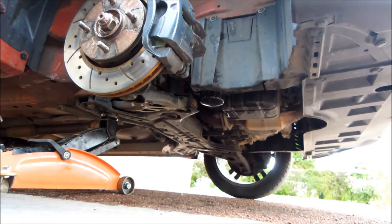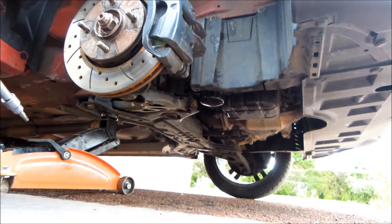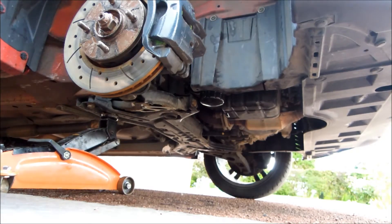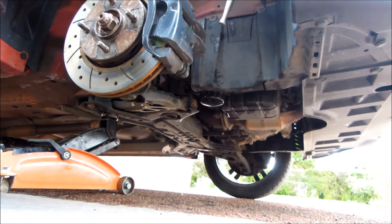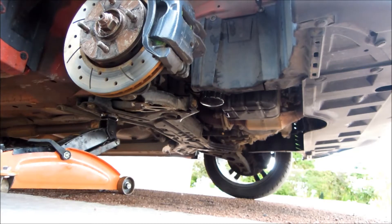The first thing is to get the wheel off, and this will give you access. Pull back the arch liner — there's a driver's side panel — and that gives you access to the cover here, which has two T30 Torx head bolts. I'll just pull these out.